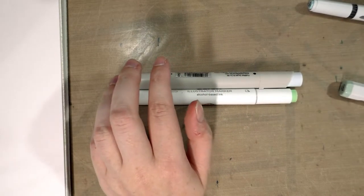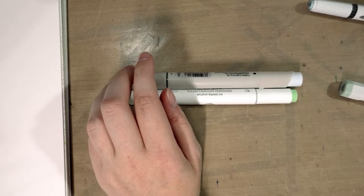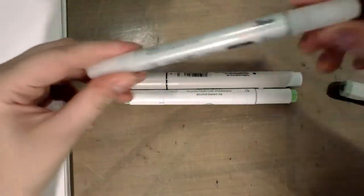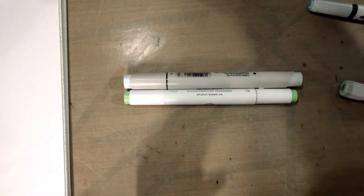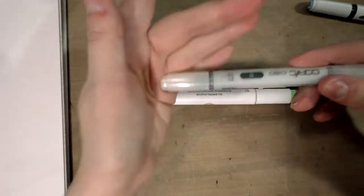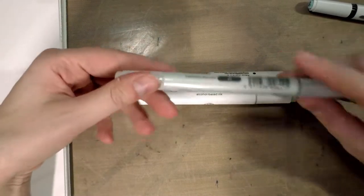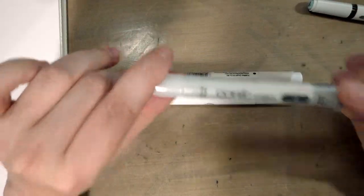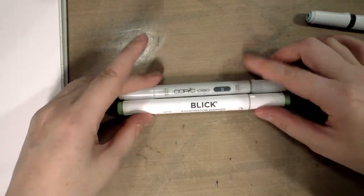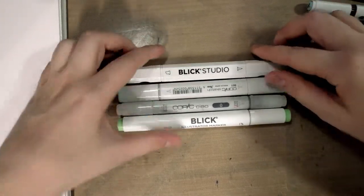I realized I didn't grab a Copic Ciao, so let me grab that — here's just a colorless blender for the Copic Ciao. As you can see, it is a little smaller than the Copic Sketch. It is refillable and you can replace the nibs. If you're looking to acquire alcohol markers that will grow with you, I really recommend the Copic Ciaos — they're refillable with replaceable nibs, more affordable than the Copic Sketch, they just hold a little less ink.